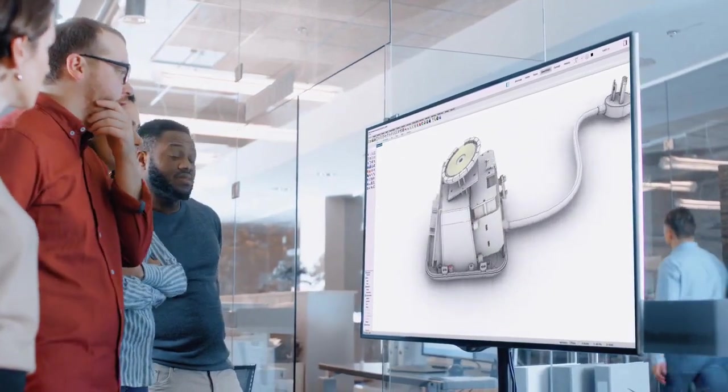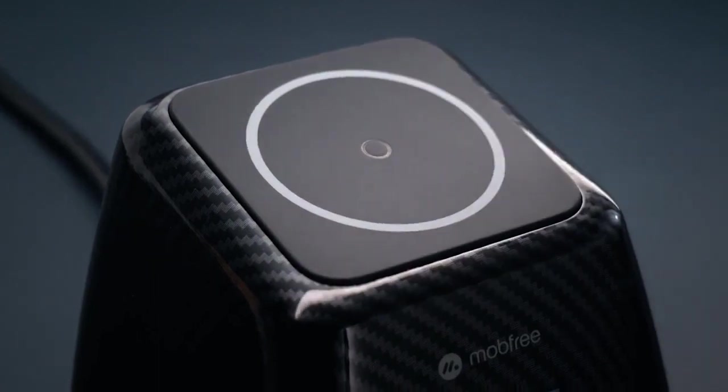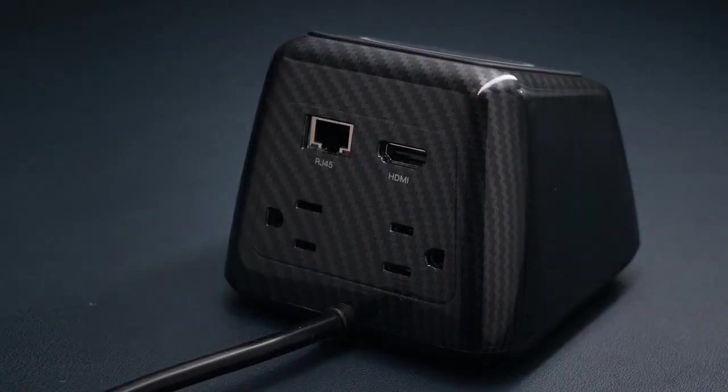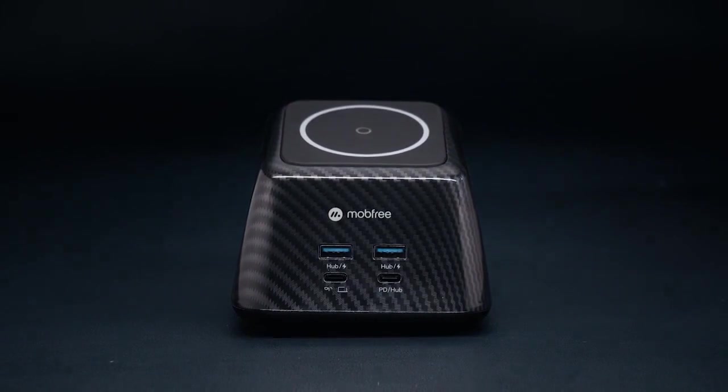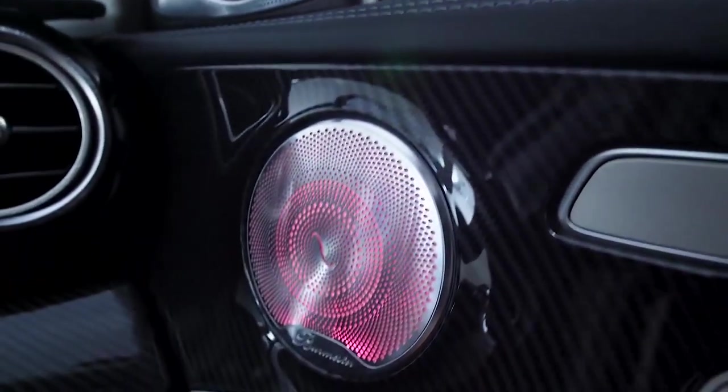Let's introduce SuperDock — the first 9-in-1 charging and docking station with a wireless charger stand and AC outlets. SuperDock is coated with a timeless design, a technology also widely used for the decoration of cars and motorcycles.